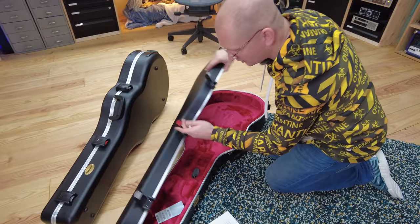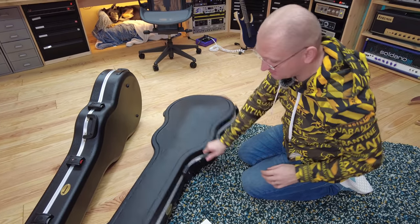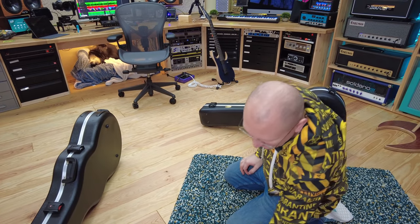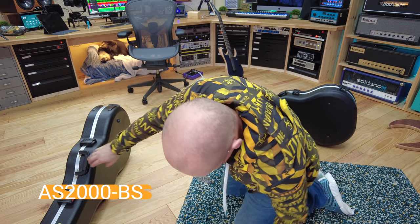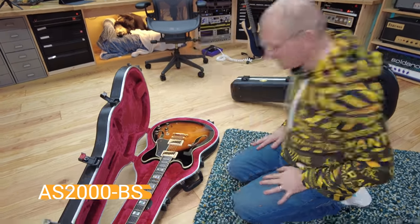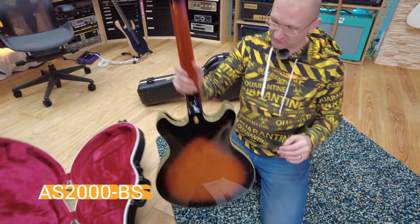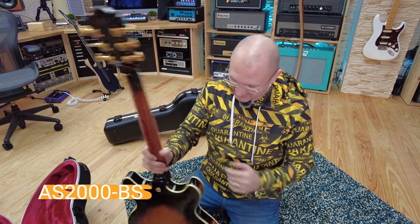It's got a TSA lock, which is very good — it means people at the airport can open that by themselves without trashing the case. Next on the list is the AS — instead of the AF2000 — also Brown Sunburst, also TSA lock. Looks like the same guitar, just a lot thinner. Same beautiful tuners, quite a bit heavier because it's obviously not all hollow — it's got a center block.